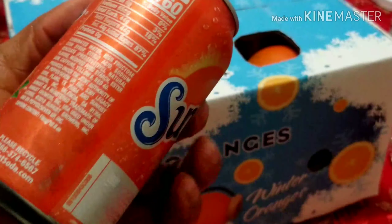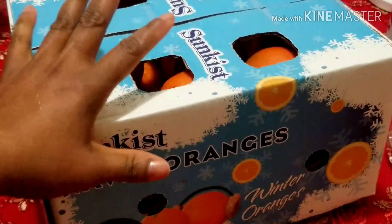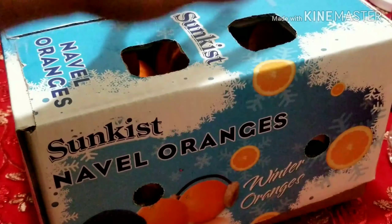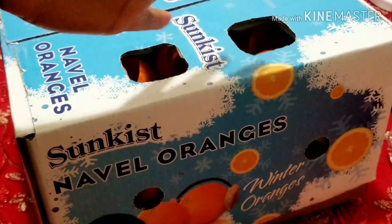If you ask me, I would say this is worth buying because with this orange you are sure you're eating something natural. I would encourage you, if you're craving something natural, to give it a try.